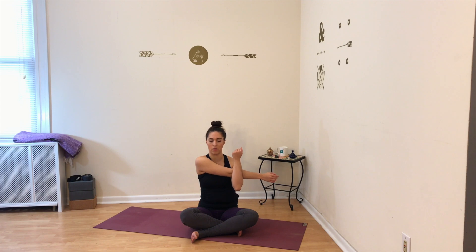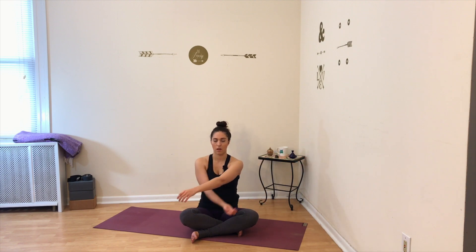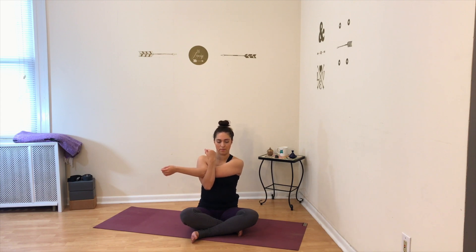Take a deep breath in and release it out. Bring your right arm all the way out to the right and then cross it in front of your body. Take your left arm and hook it underneath your right, and gently hug the arm in towards your chest. Keep your body tall as you sit up and stretch your right arm, and hold here. Slowly release your arm from the stretch, then reach your left arm out to the side and do the same thing on the left, hugging your arm in towards your chest.